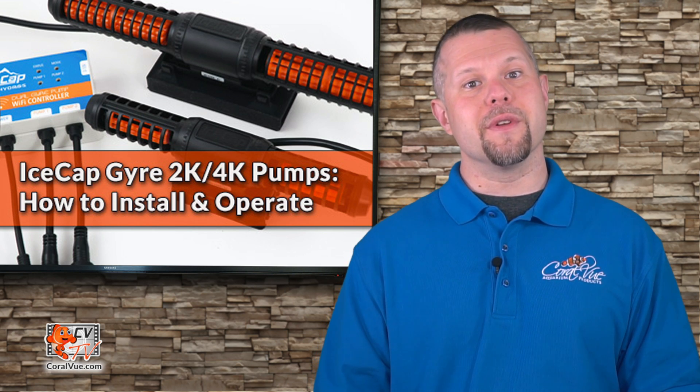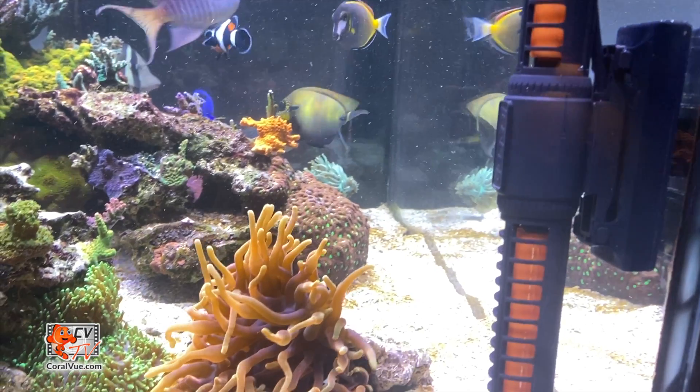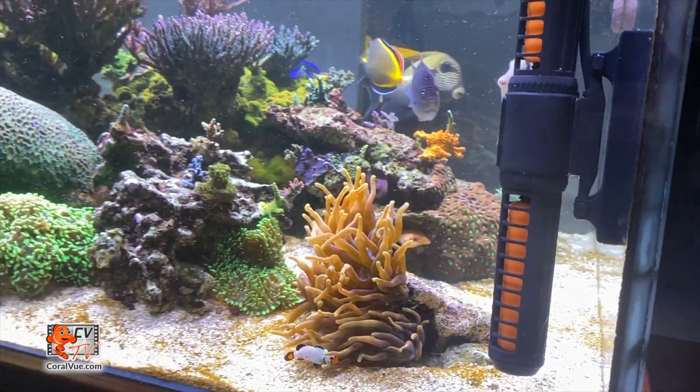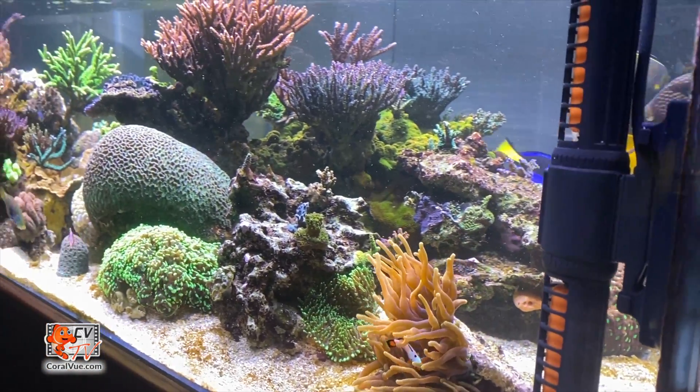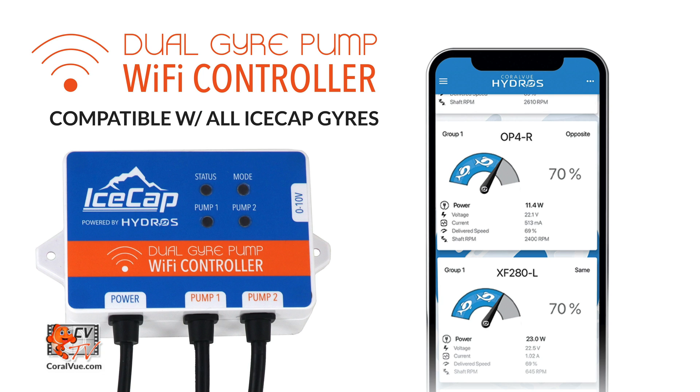Today we are going to go over the setup and installation of the newly released IceCap 2K and 4K Gyro Flow Pumps. The all-new IceCap Gyro Flow Pump is not only more powerful than its predecessor, they are now Wi-Fi controllable. The new controller utilizes CoralVue's powerful Hydros platform to access lifelike flow patterns, scheduling, and much more.